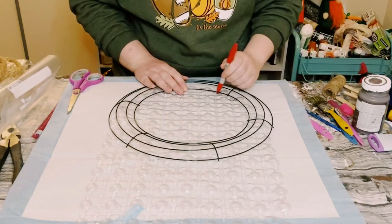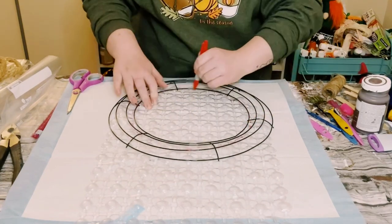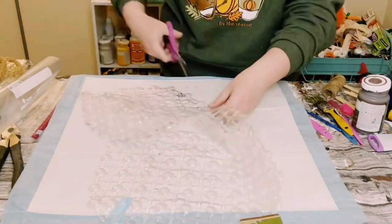Place that right on top of the bath mat and then just trace out the middle section of that wreath frame onto the mat. Once you have that traced out, go ahead and just cut that right out.